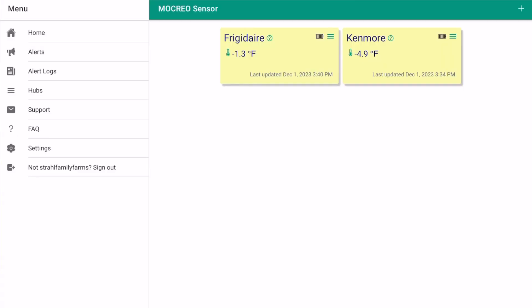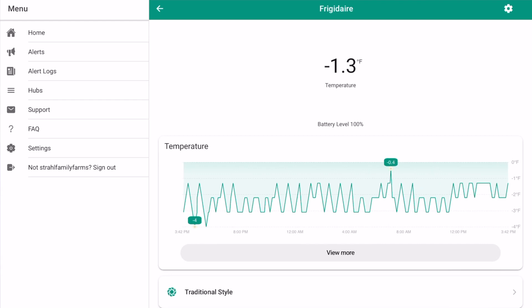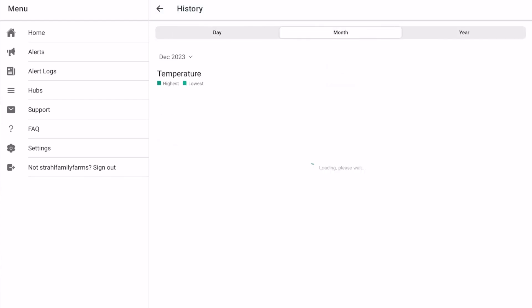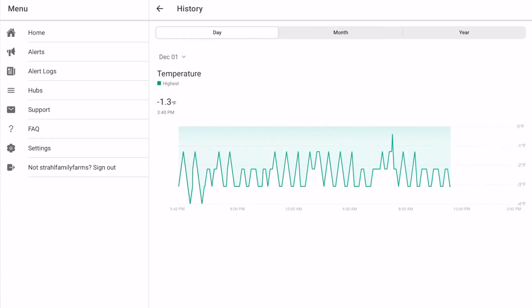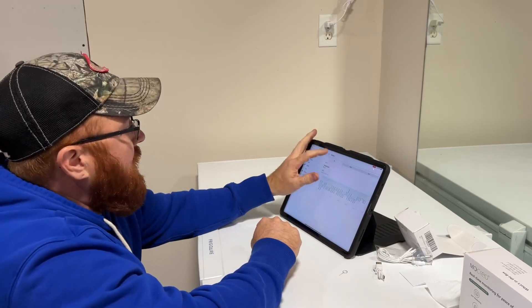I haven't set this sensor up yet so we can do that together. In the Macrio app I've got two freezers set up — the Frigidaire and the Kenmore. You can click on either one and it brings up a graph. If you click view more you can view it by day, by month, or by year. Pulling up November, the big spike is where I initially put the sensor in the freezer and then it came down to temperature. It pretty much lives in that negative three, negative two range, and you can kind of see where the freezer cycles off and on as well. The sensor is supposed to be plus or minus 0.9 degrees in accuracy, which for me isn't a big deal.